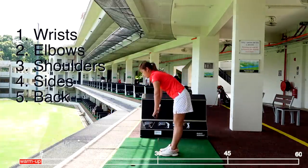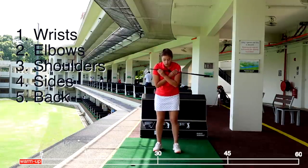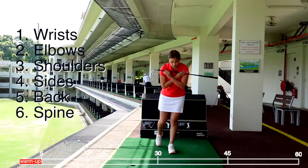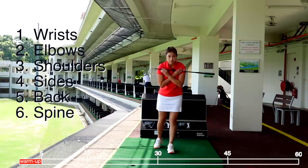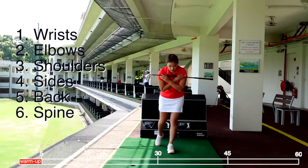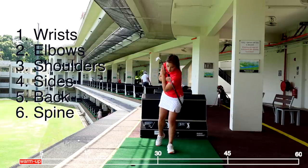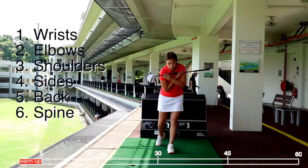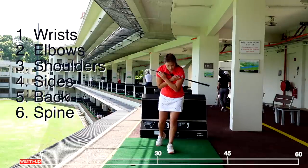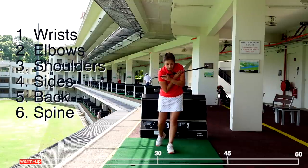Now we're going to go into our body rotation. We need to get our body to understand what we need to do throughout this practice. Set up with your club across your chest, right foot back, get into a set-up position and rotate. Left shoulder goes down, right shoulder goes up, and turn. Do it slowly — about five times, and try to keep your balance.